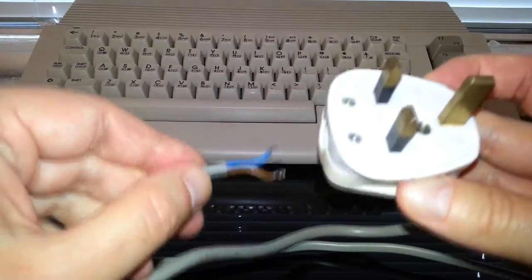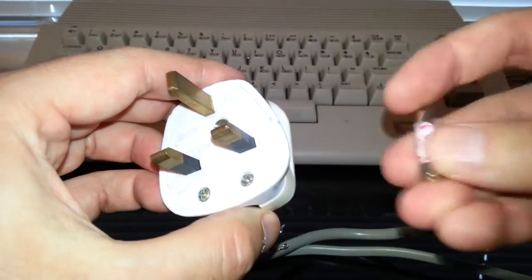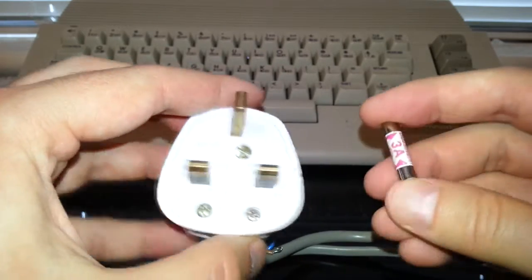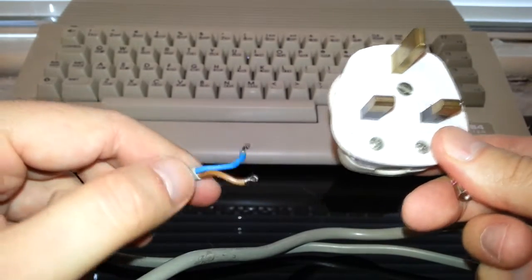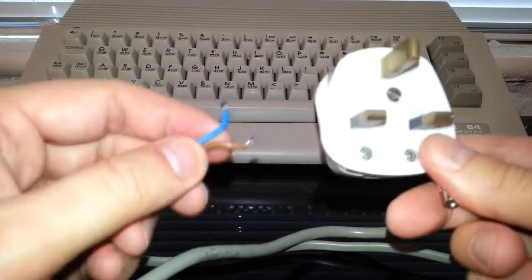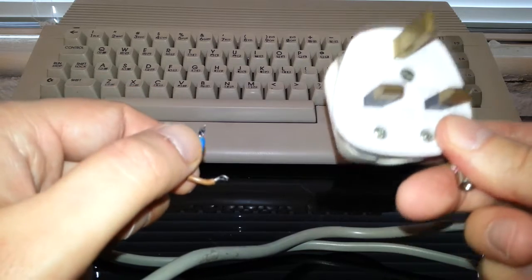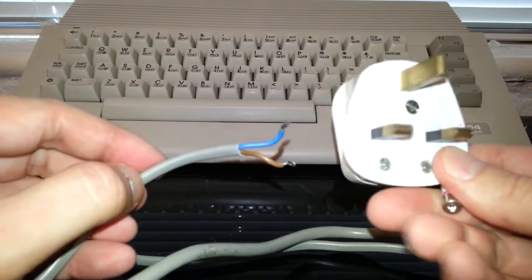Yes, you had to wire the plug yourself back in the day. And not only did you have to buy a plug — you also had to buy the right fuse. Here we've got a 3-amp fuse, which would be adequate to run a computer. My dad always dealt with this. Luckily, the law changed sometime in the 90s so that all electrical items came with a plug already wired as standard, which was a good thing.